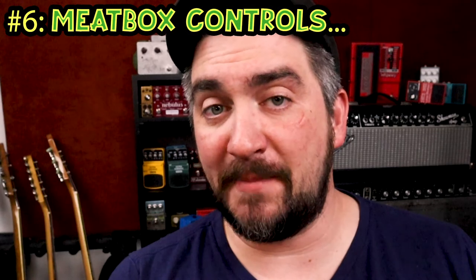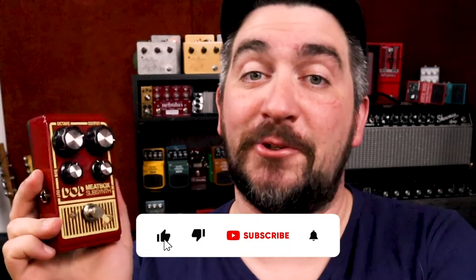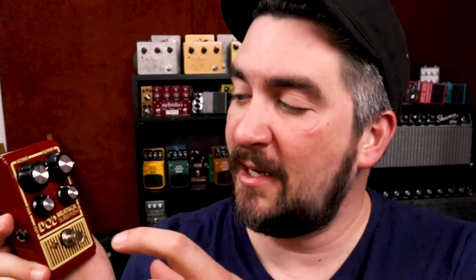Let's talk about the controls on the DoD Meat Box. The original FX32 had some quirky terms like flank, rump, and pounds, but on the reissue they made the controls much easier to understand. You've got Output for overall volume, Octave for the octave-down signal it generates, and then Low and Sub — the parts that really set this pedal apart. Low introduces a sub-harmonic around 60 Hz depending on the note, and Sub introduces another one around 35 Hz. That's what really blows the speaker.